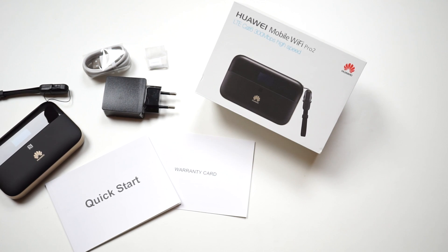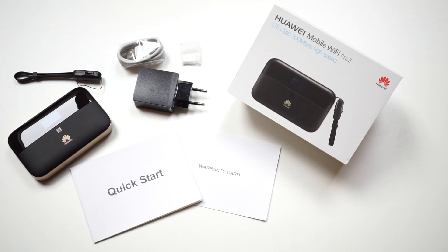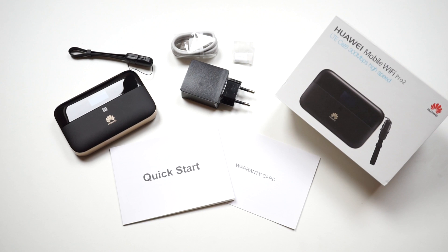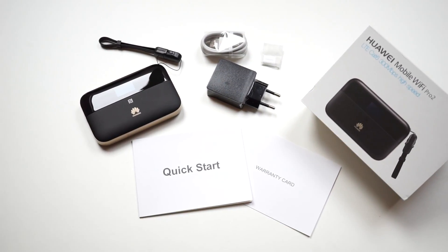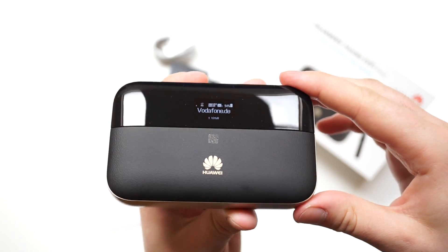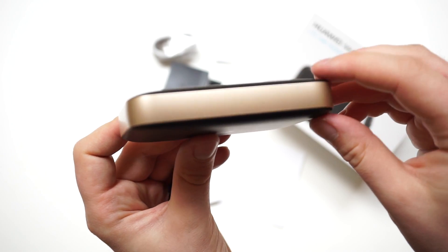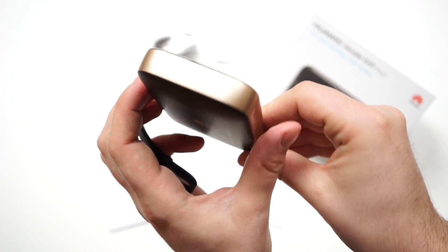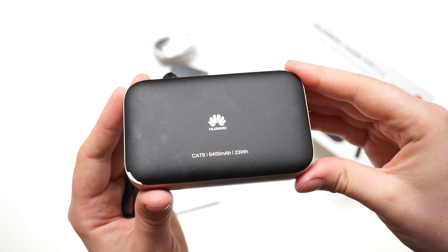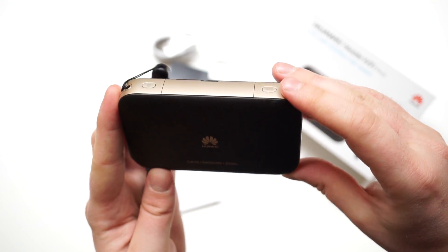Positives include the fast and easy-to-use web interface and the Wi-Fi extender feature. Weak points are the missing external antenna connector and the very small display on the front. An option to turn off the Wi-Fi connection when using an Ethernet cable is also missing in the current software version. If you don't need LTE Cat 6 modem speed or 5 GHz Wi-Fi, you should look at the cheaper Huawei E5770. If you want a hotspot with a larger display and an external antenna connector, the Huawei E5787 or the E5785 could be an option.